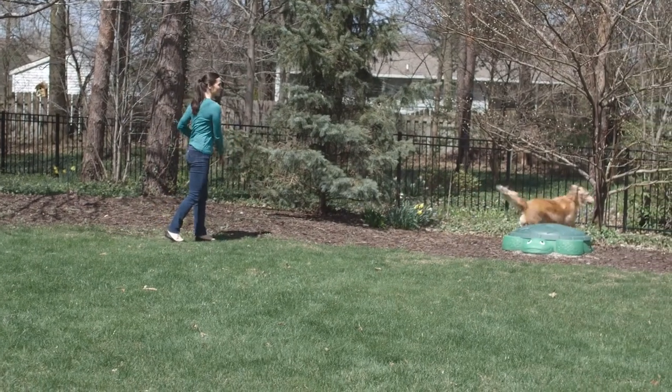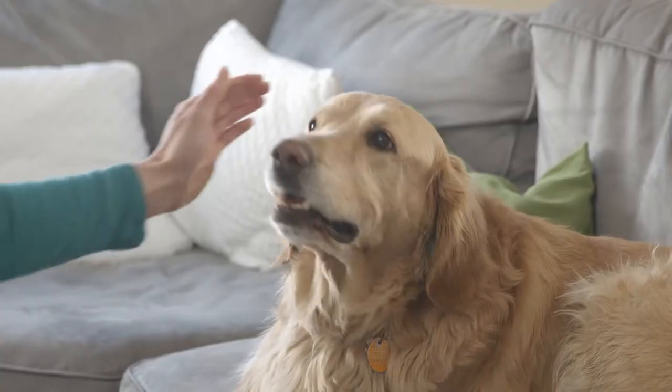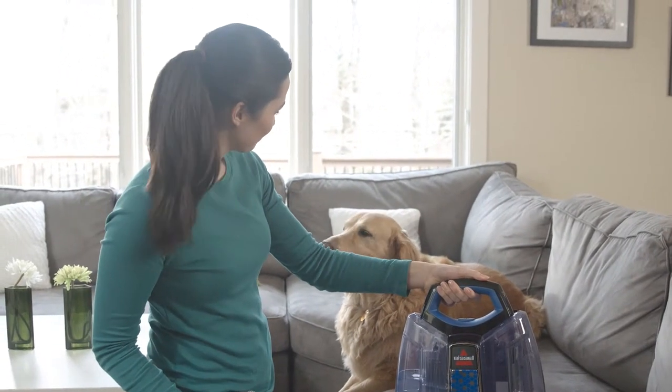We love playing with our pets, but when playtime is over, the dirt from the outside usually comes inside, and cleaning up the pet messes never takes care of the mess maker — your playful pet. Now there's a simple way to clean up the messes and your pet with one system.